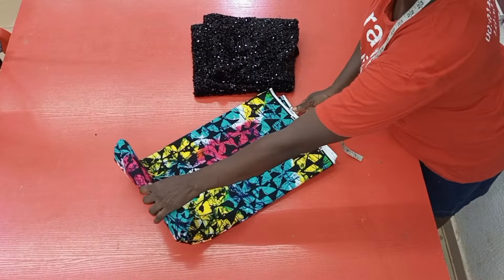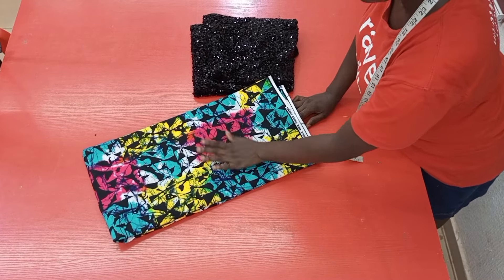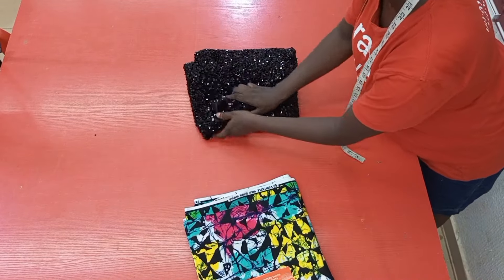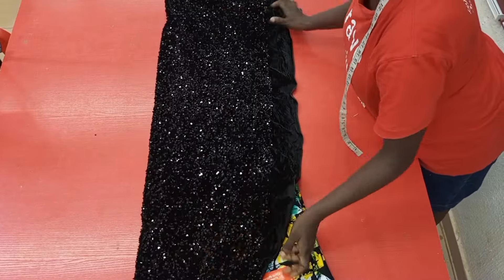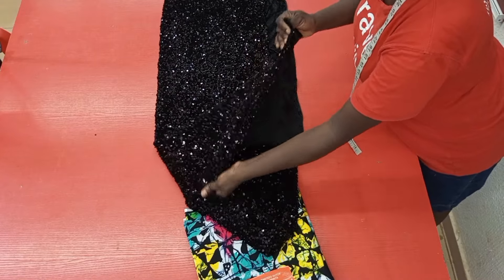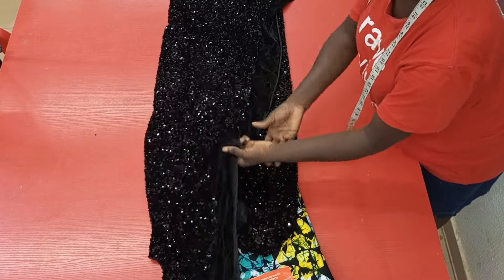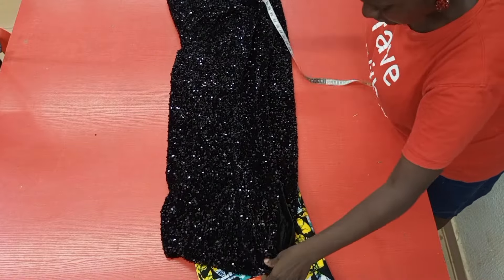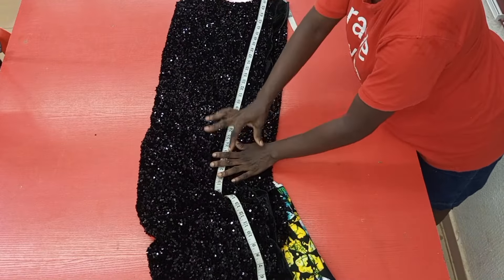I have six yards of Ankara fabric here for the tutorial, and of course I shall not be exhausting the whole six yards — so once I'm done cutting I'll go ahead to measure what we have left. I also have one and a half yards of velvet sequin fabric. Although the breadth of the fabric is long enough, because it stretches I avoided that and got one and a half yards measured along the self-edged region, which has given about 50-something inches — long enough for what I want to do.